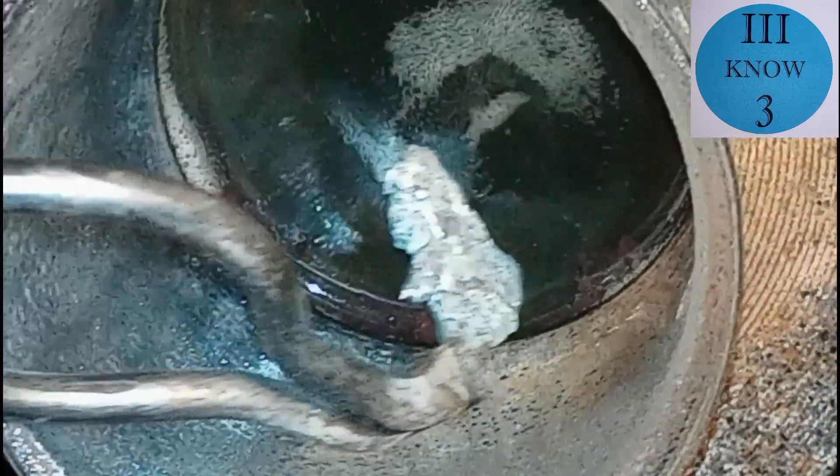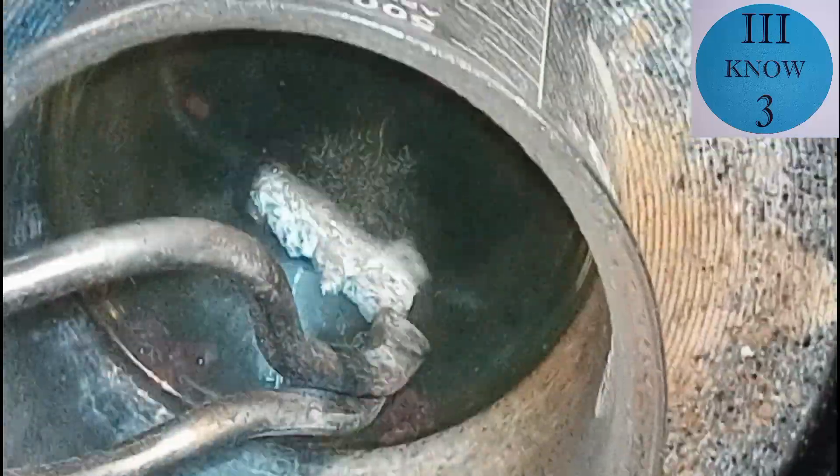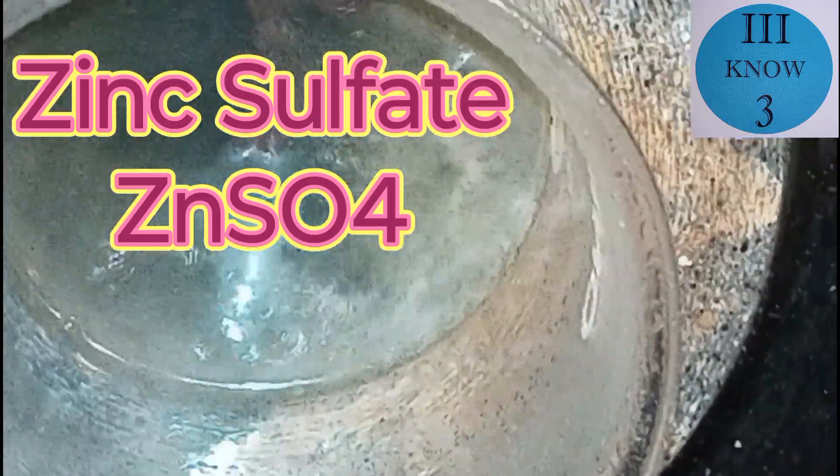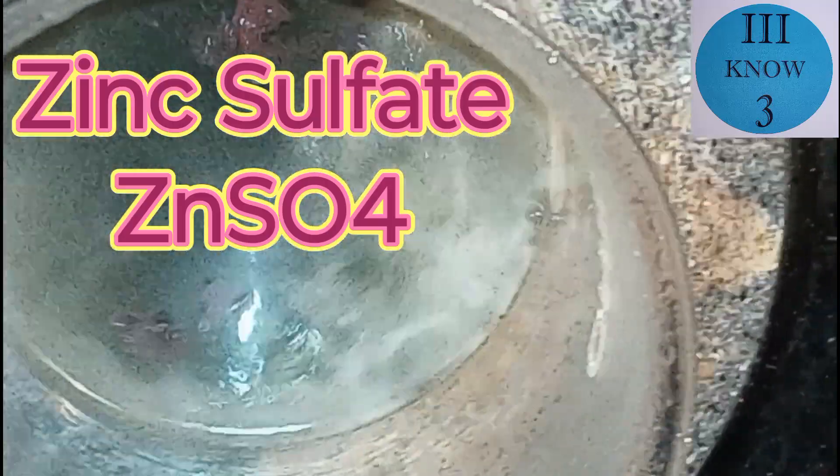Since the two smaller pieces have already dissolved and the solution is still green, I'm going to add this piece that weighs about five grams to the solution to try to displace all the copper, because what I'm after here is zinc sulfate. From what I understand zinc sulfate is the best electrolyte to use for zinc electrochemistry.